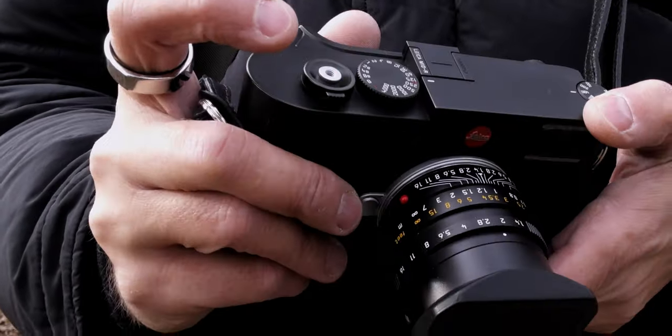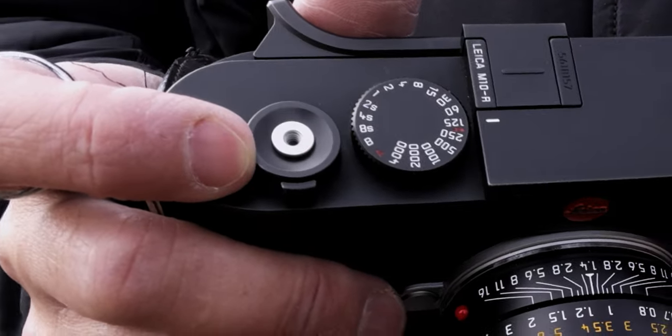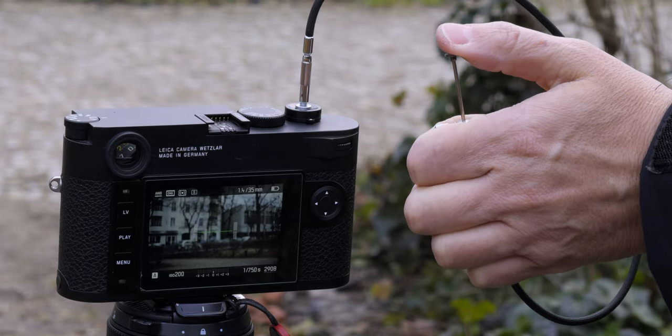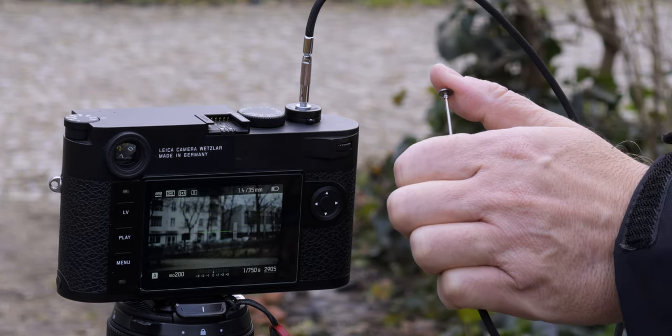Then we come to the shutter release button, which is of course this here — and here you also turn the camera on and off. The release button has a little screw mount where you can add soft buttons, which are more of an aesthetic thing for me. What I do use sometimes is a remote release cable, which you just screw in. Then if the camera is on a tripod, you can take pictures without touching the camera, which helps with long exposures so you don't disturb the camera when you release. I really like it — it also has this old feel of using an original M camera.